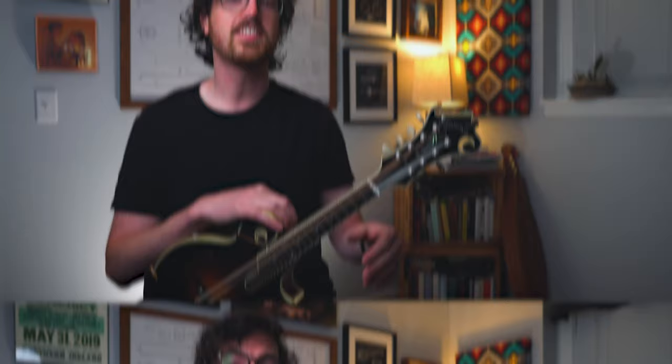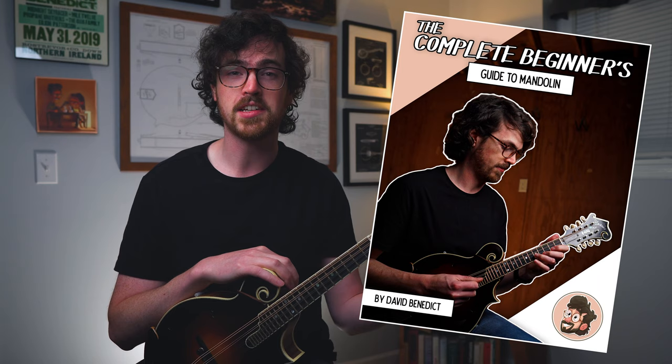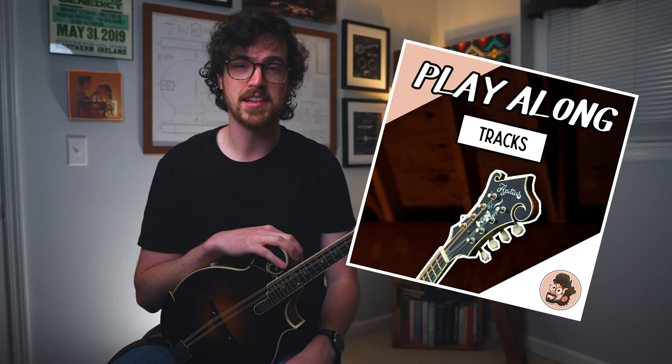Let's come over to the transcription and check out a few things about this song. You can grab the 50-page companion ebook to go along with these lessons over on my Patreon page — available to all patron level tiers, along with play-along backing tracks for this song and all the songs we'll be looking at. If you've already got that book, we're on page 18, and we're going to check out a few things first before trying out these double stops.